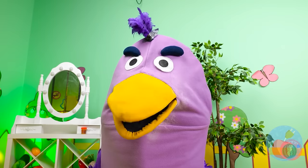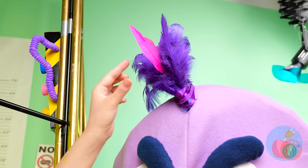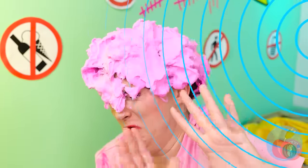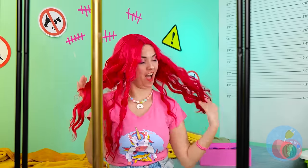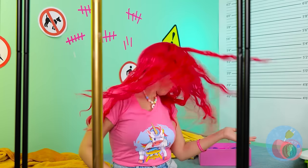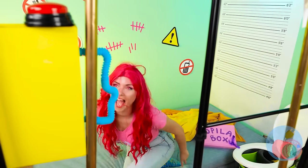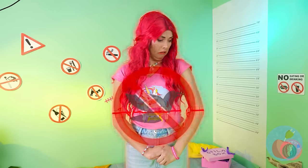Now those are some vibrations. Look at your new rosy locks. Now that's worthy of a hair flip. Think it'll be enough to trick the security system? Check it out. Guess not. Well, when a makeover doesn't work, it just means we're not finished.